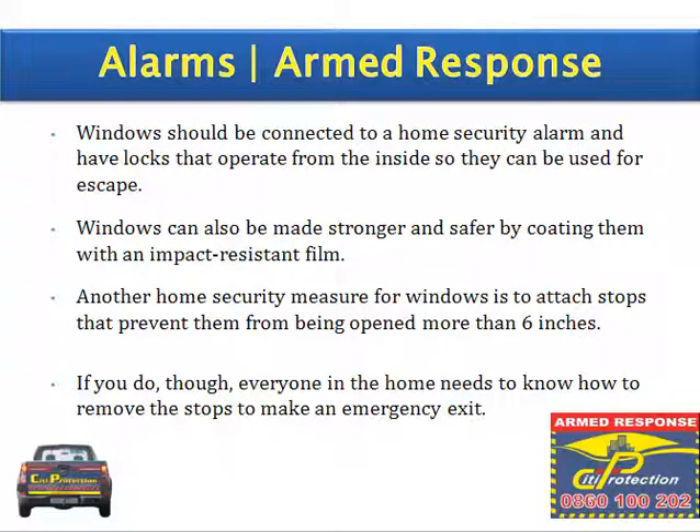Windows should be connected to a home security alarm and have locks that operate from the inside so they can be used for escape. Windows can also be made stronger and safer by coating them with an impact-resistant film. Another security measure is to attach stops that prevent windows from being opened more than six inches, though everyone in the home needs to know how to remove the stops for an emergency exit.